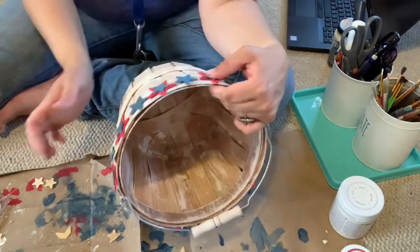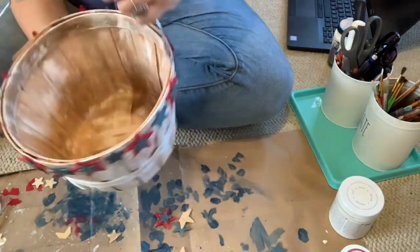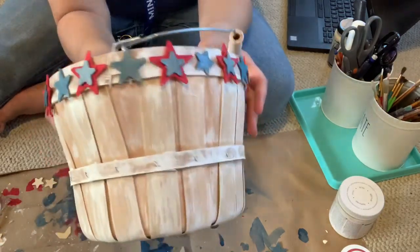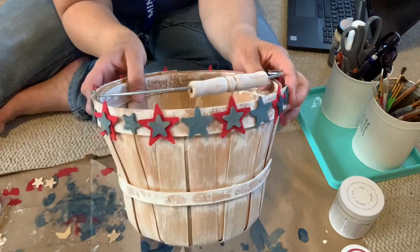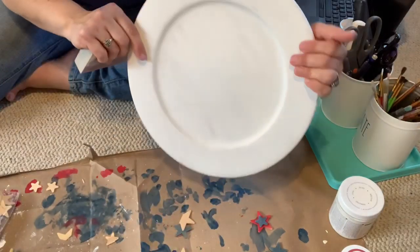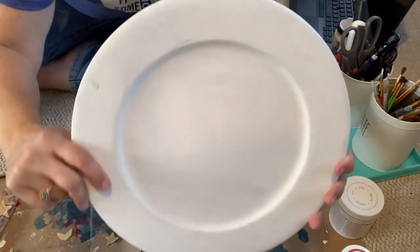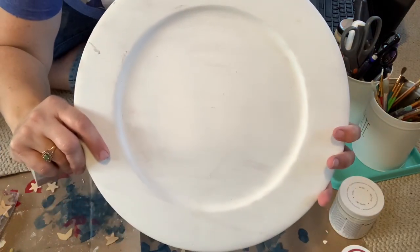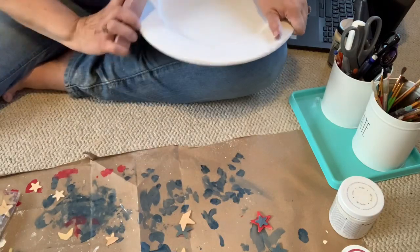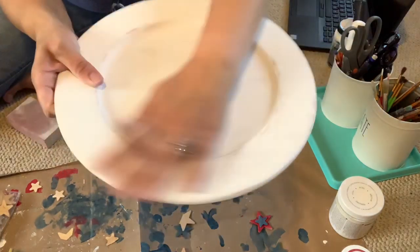And that's all there was to this first project. For this next trash to treasure, I decided to upcycle this wooden charger that I got at a thrift store for 49 cents. I painted it with two coats of white chalk paint, and then I used my sanding block to give it a little bit of a rougher finish.